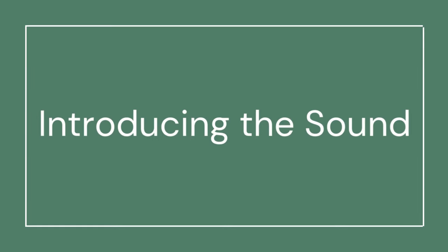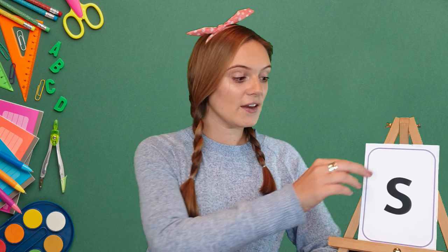Hi phonics friends, thank you for joining me as we learn a new sound. Are you ready to make your brains grow stronger? Let's get started. Today we are learning the S sound. Now when I do this it's my turn, and when I do this I want to hear you joining in.